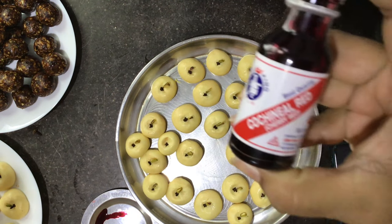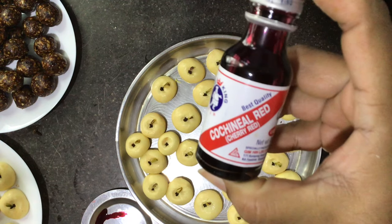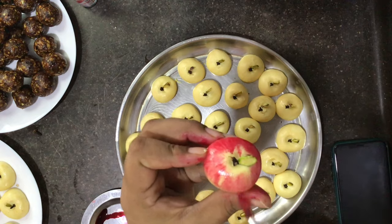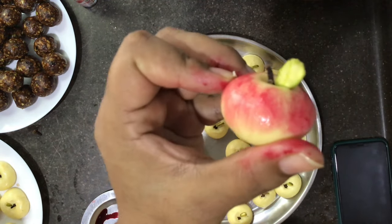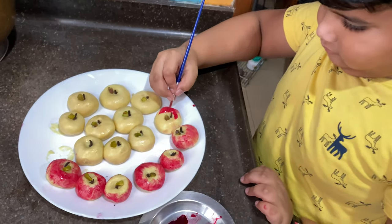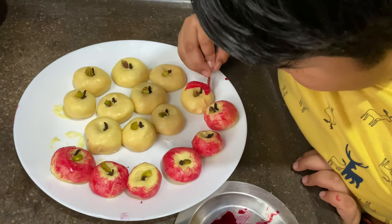With the help of a brush, paint the peda with edible red food color, just like a small apple. Make sure the painting is not too perfect — if it is inconsistent, it actually looks more beautiful. Try to engage your kids; they will love doing it too.